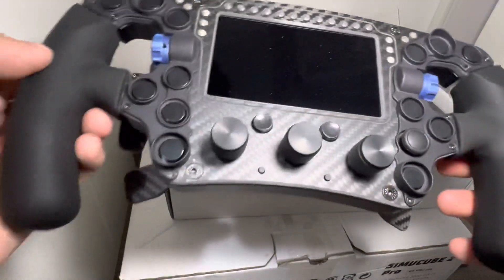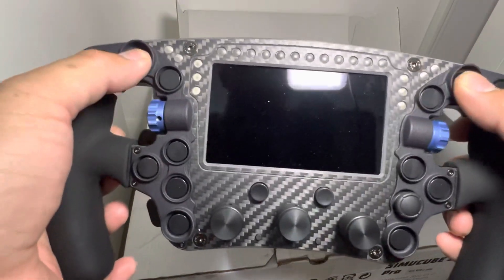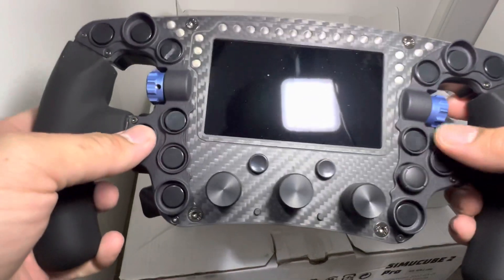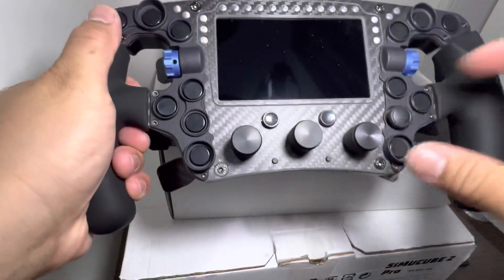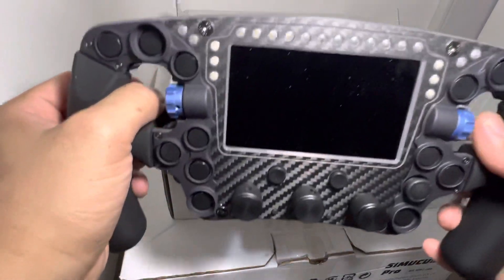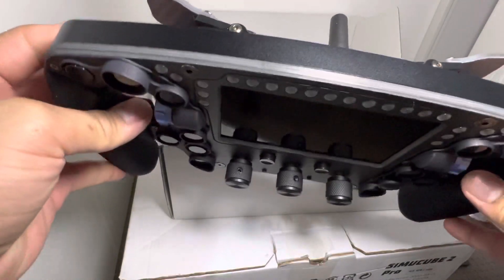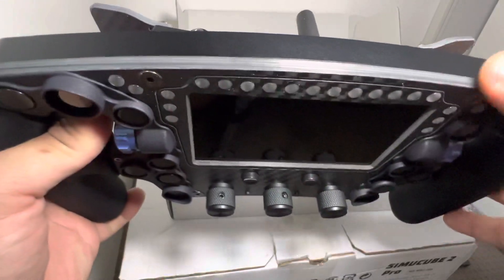The buttons are actually pretty good. There's a settings button too. An update on this steering wheel: it now has a thicker carbon plate.